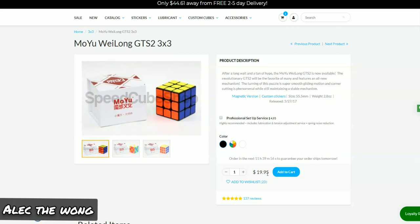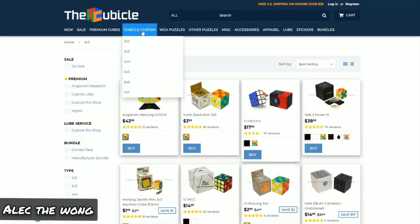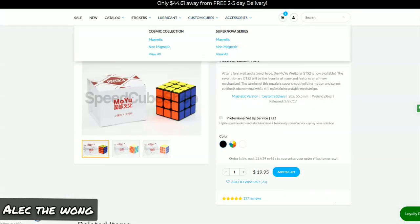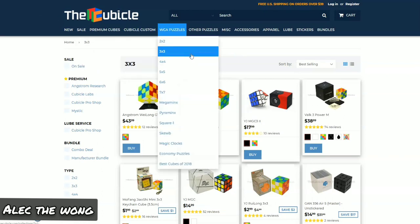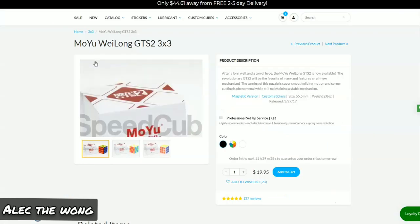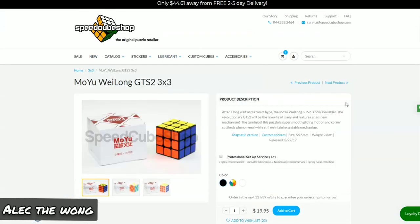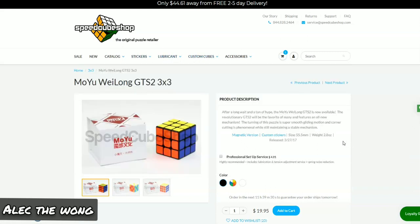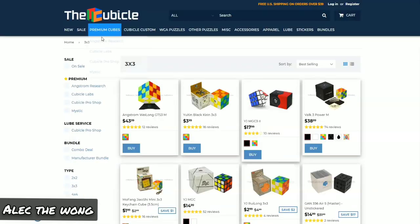You should get the Nova or the Cubicle Custom, or the Angstrom — the Nova or Cosmic for SpeedCubeShop, or the Cubicle Custom or Pro Shop version. The Cubicle sets up the GTS2 really well. SpeedCubeShop also does a really good job with their custom cubes — the Supernova and Cosmic. For the GTS2, go to the Cubicle if you want a premium version like Labs or Pro Shop. They do the GTS2 better than SpeedCubeShop does.